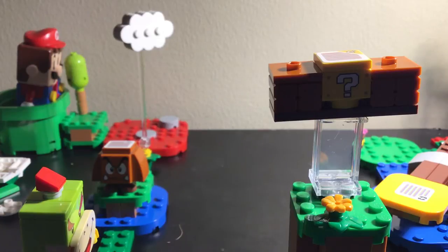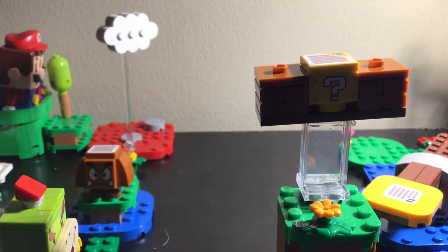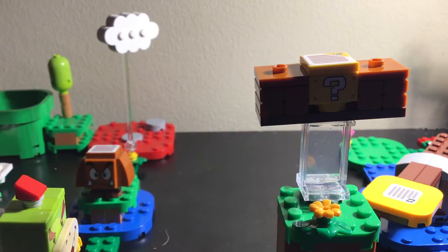Hey, Shigeru Miyamoto - is that how you pronounce it? Well, if you're watching this, your mascot Mario is the star of this. I don't have a Mario series on my channel, so let's go play with this thing already.